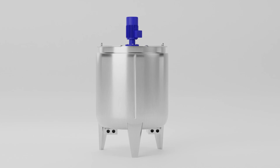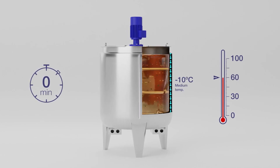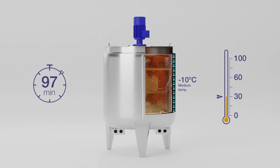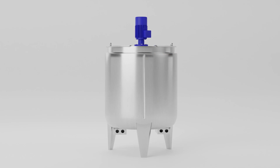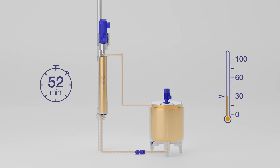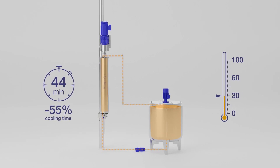Here's an example where a traditional half coil jacketed tank is used in a cooling application. In this example it takes 97 minutes to lower the temperature by 30 degrees. By adding a Contherm unit we can cut the cooling time by 55 percent, which reduces the cost of operations and helps preserve product quality.